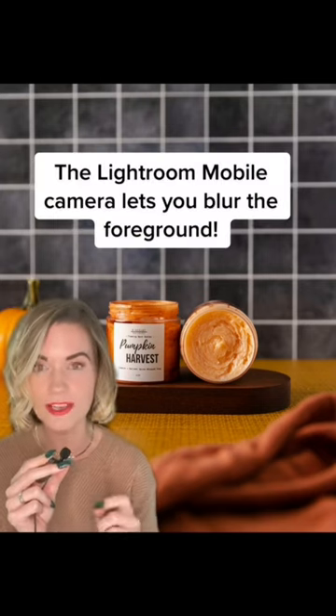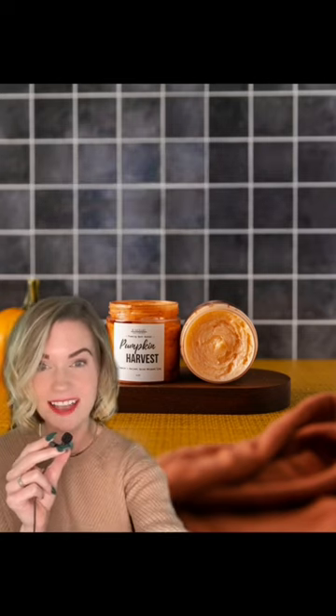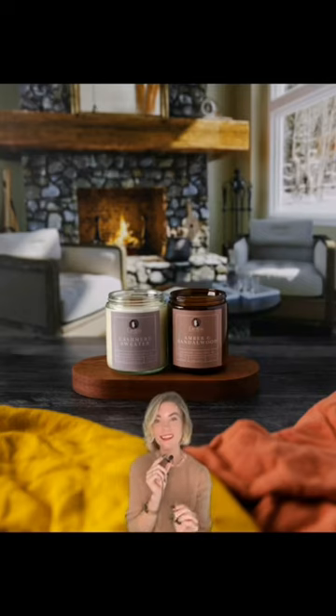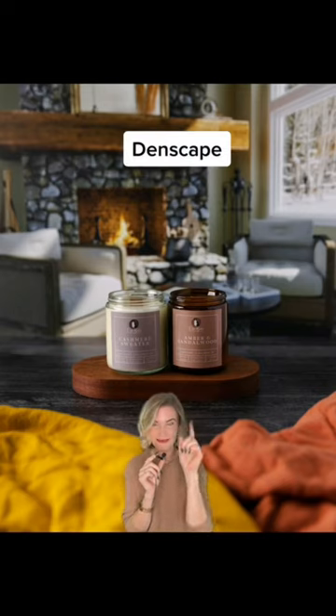You don't need a DSLR to get this effect. You can also get it by using the Lightroom Mobile App's camera. If you haven't used it before, give it a shot — it's a fantastic app. For something even cozier, you can billow one in each of the front corners. I love this look. And this is Denscape. We'll talk about it in a sec.